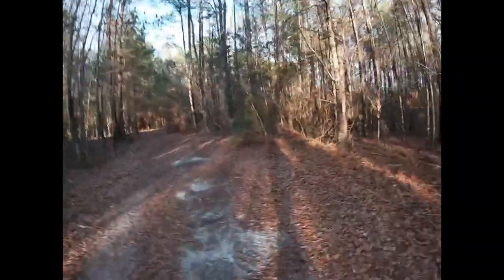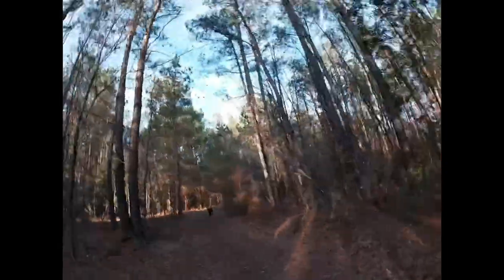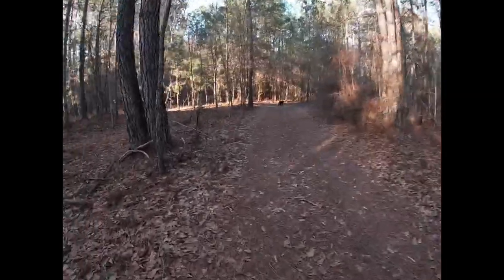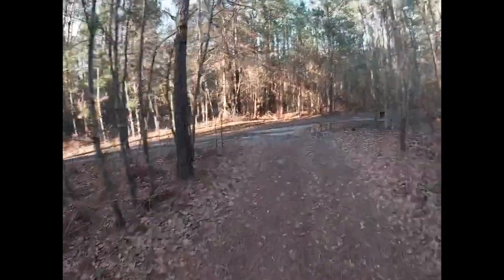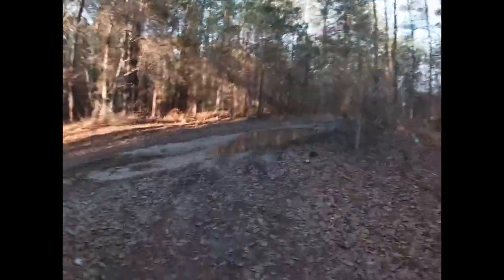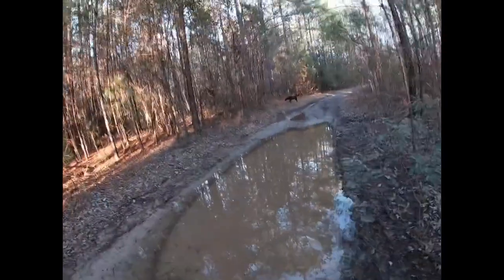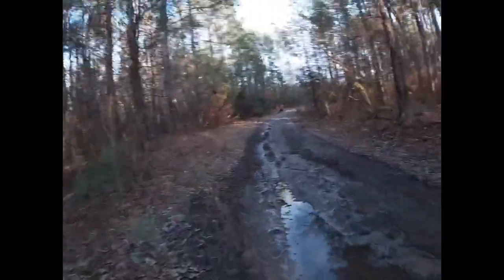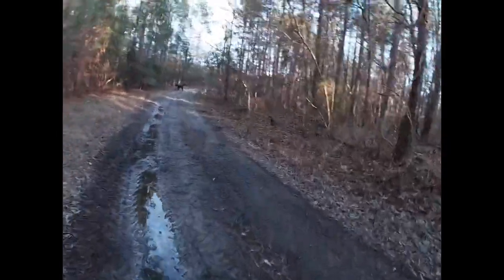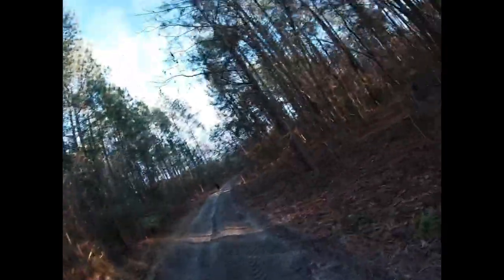There's a flattened Bush Light can right there — probably my dad's from when we used to hunt when I was younger. He's a Natural Light dude now. Well, I'll see y'all next video! I really appreciate you watching — thank you, please like and subscribe. I'm kind of desperate. Thank y'all for watching, it means a lot to me. Peace out!